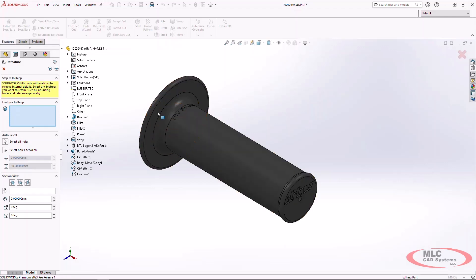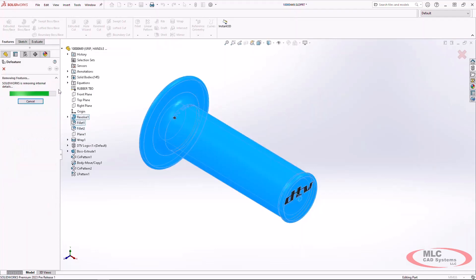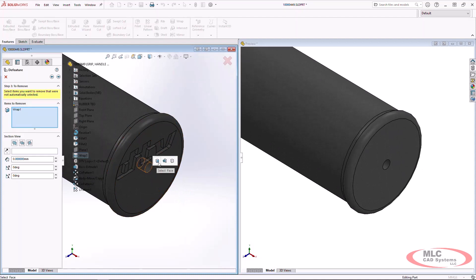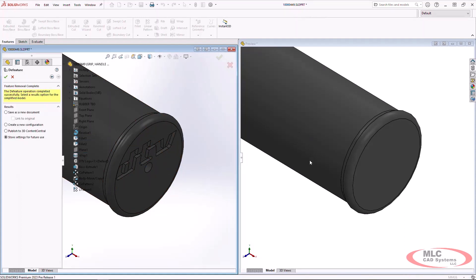If there are particular features we know we want to keep — like the revolve and the fillets, which are the details we really need — we can select those outright. It's always going to make a first pass to try and simplify the model, and it's done a pretty good job: it's figured out the library feature component to remove. We can also incorporate additional items we want to remove, like cleaning up the hole at the end. Clicking next again, it makes another pass and removes the selected features.